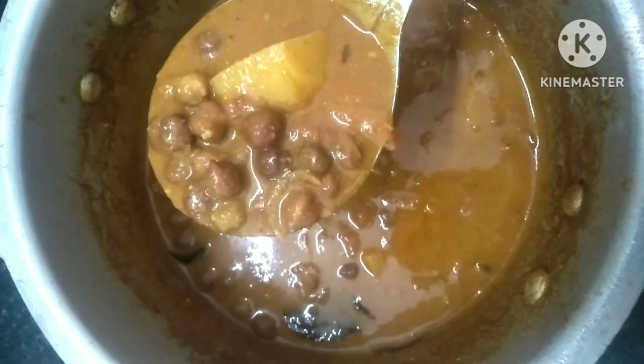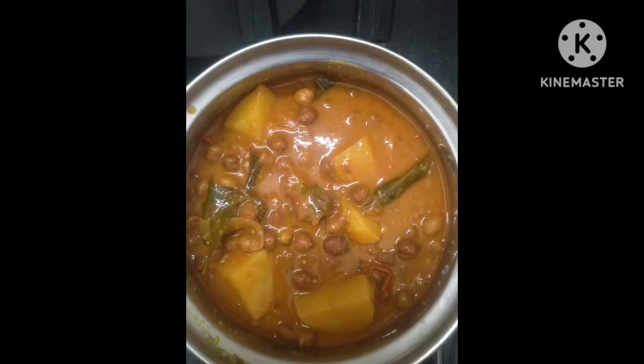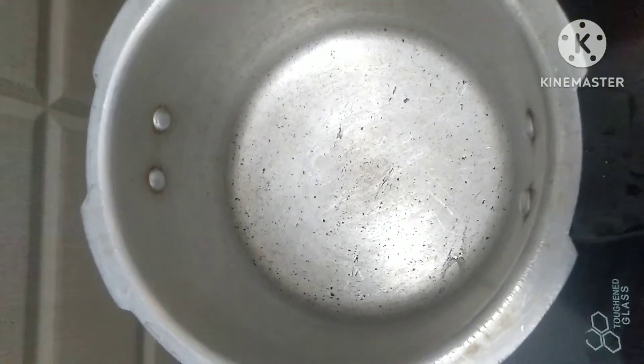Let's see how it is. First, we have a cooker.